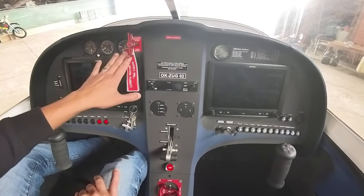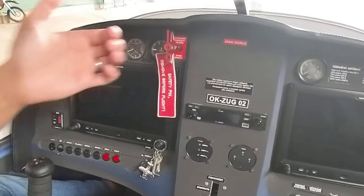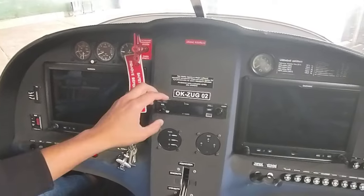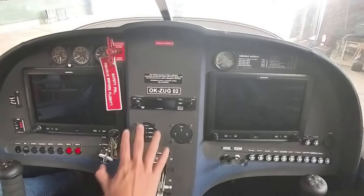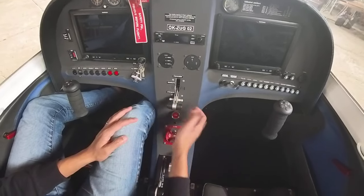You've got your backup instruments up top: airspeed, altitude, and vertical speed indicator, your parachute pull lever, your radio, flap indicator, gear indicator, and being retractable, that's the gear lever.